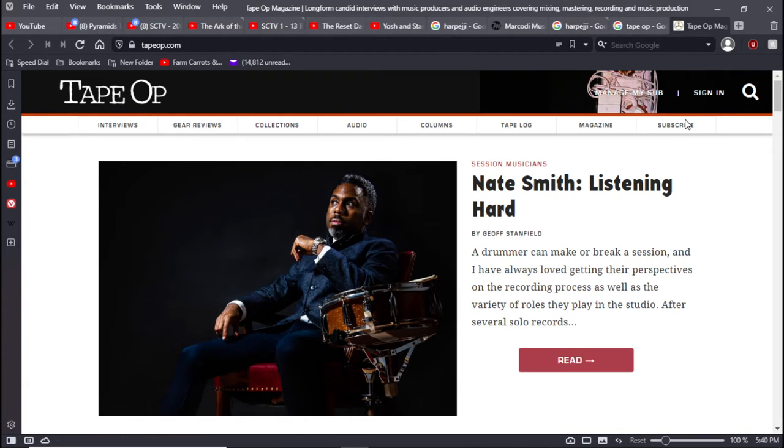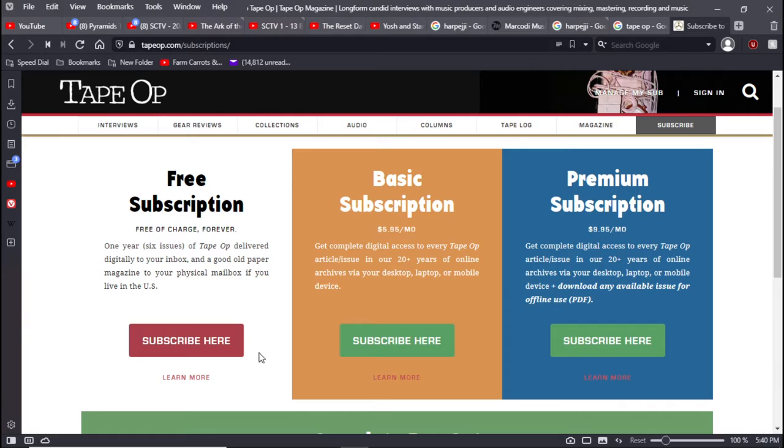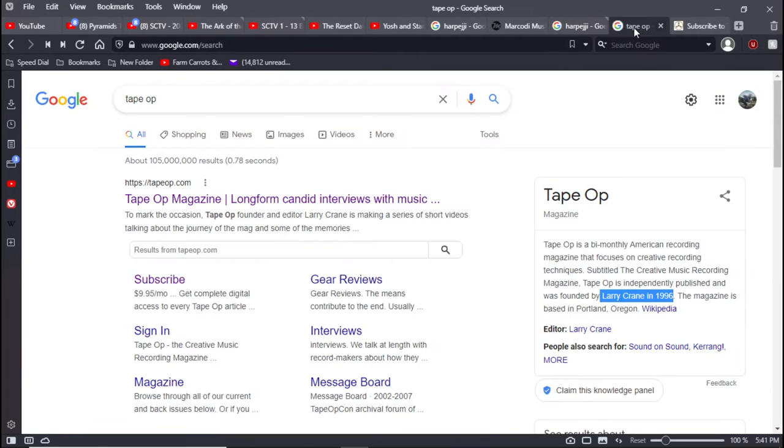If you subscribe, you get six issues of Tape Op delivered digitally to your inbox, and a good old paper magazine to your physical mailbox if you live in the US. It's a free music magazine delivered to your door — some good bathroom reading that can turn you on to stuff you didn't know about.